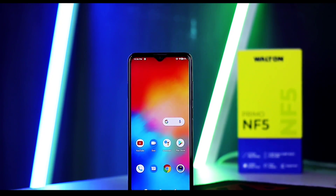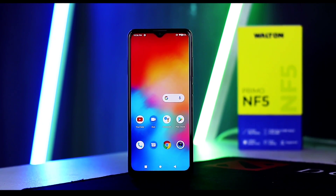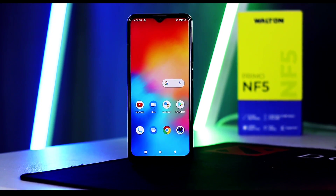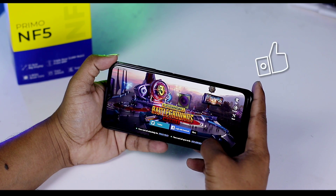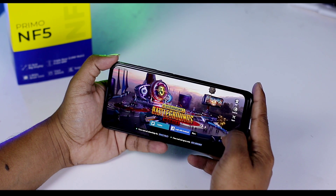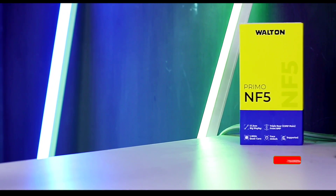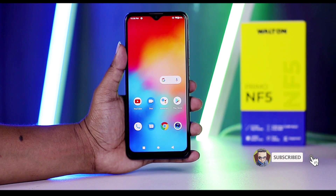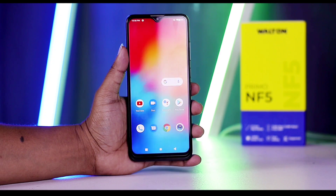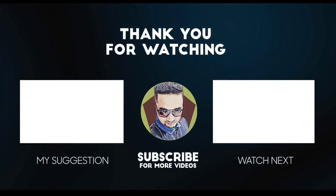Overall, this is a very common budget display phone, suitable for everyday tabletop and general use. That's all for today. You can check out the latest videos on the channel. Bye bye, take care, Assalamualaikum — see you in the next video.